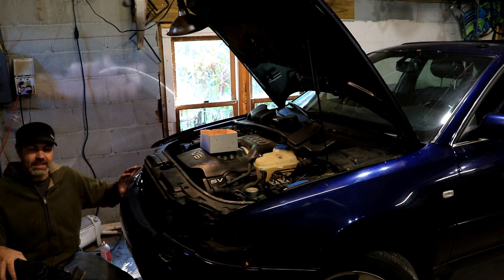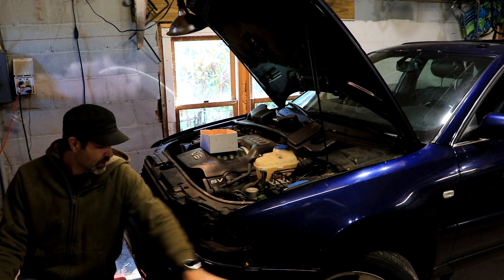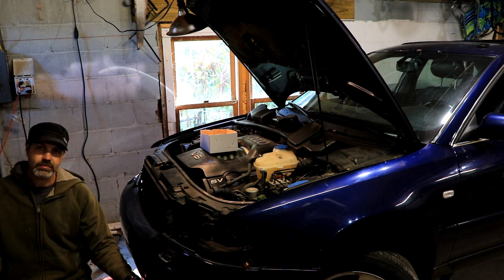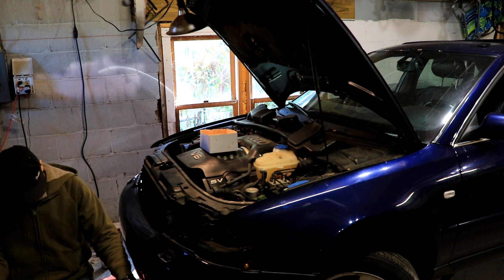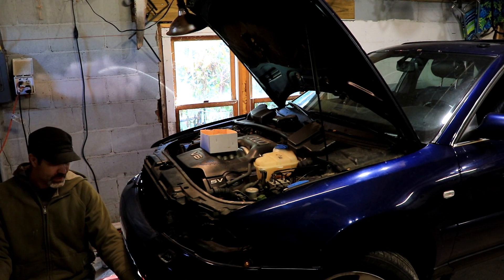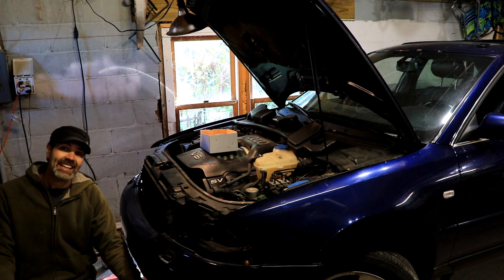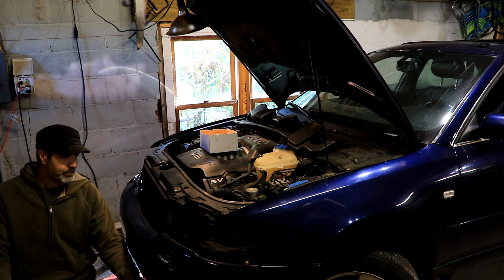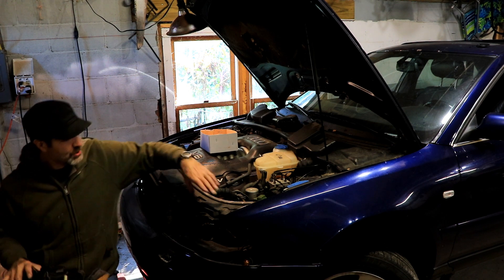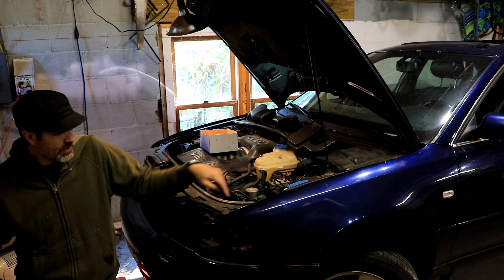I've done a little bit of disassembly — pulled the side skirts loose, the sides of the bumper. I was going to take the fog lights off but found I didn't need to. I did have to pull the headlight though. There are two bolts up on top which are easy, and the other one is way down here — there's a little hole you can reach through.